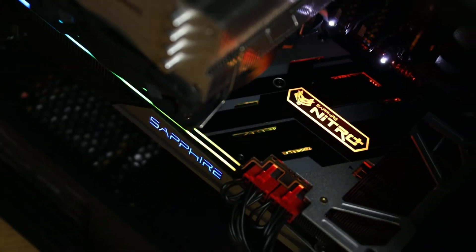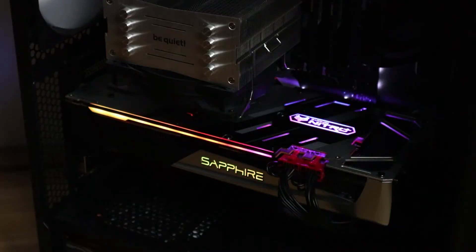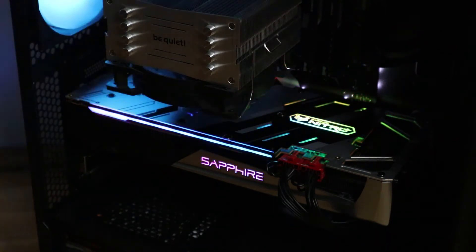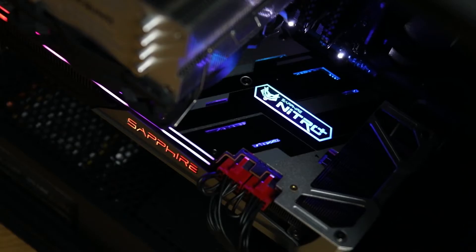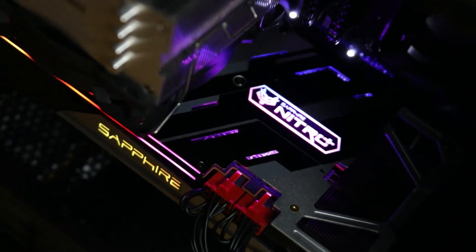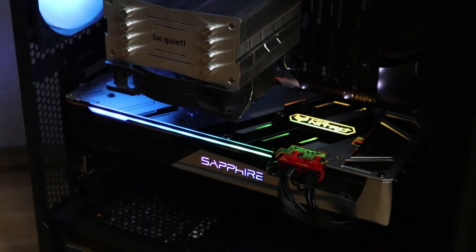Last but not least, I would like to show you the RGB lighting when installed. This is a standard illumination without an ARGB controller. As you can see, the graphics card has a bar on the front and a Sapphire logo with ARGB lighting. Also, the Sapphire Nitro Plus logo on the back plate is illuminated. I find this very well done and coolly designed.